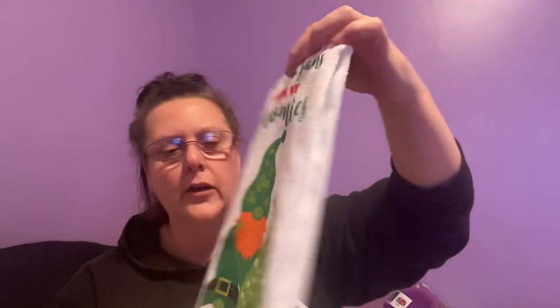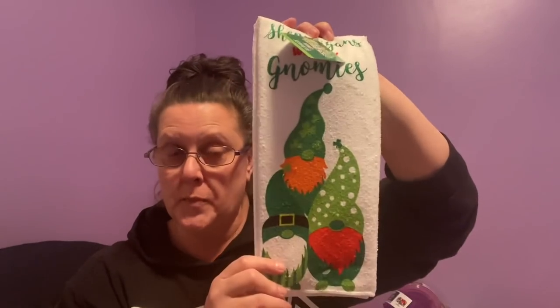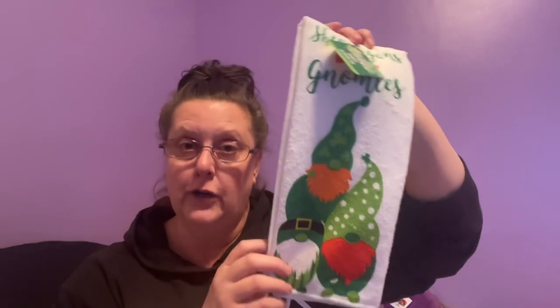I was going down the aisles and found these on an end cap — they're for St. Patrick's Day. 'Shenanigans with my homies.' I did get two of them. In my opinion, these are wonderful to hang on your drawers, your refrigerator, or in your kitchen for decorative purposes. But for actually drying a plate or a cup? Forget about it — they will not absorb water at all. So I remind myself to use them for decorative purposes only.